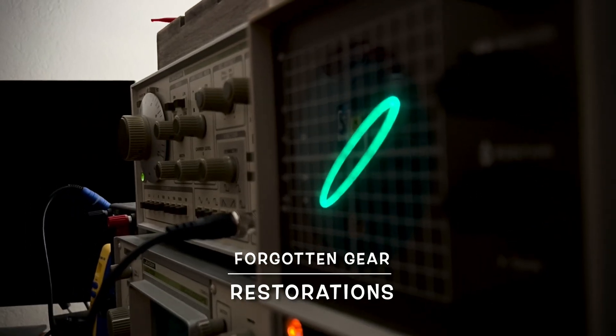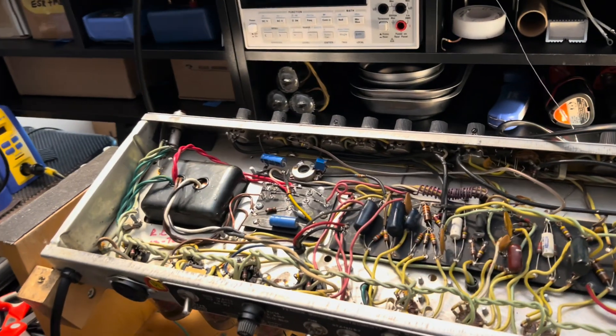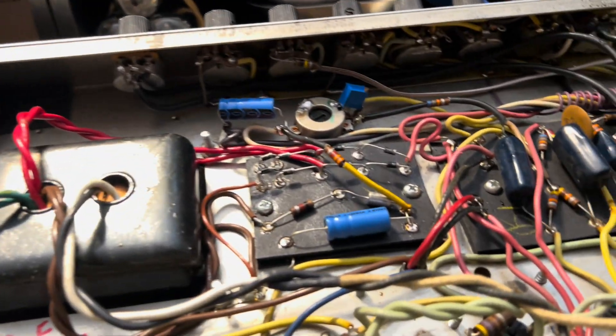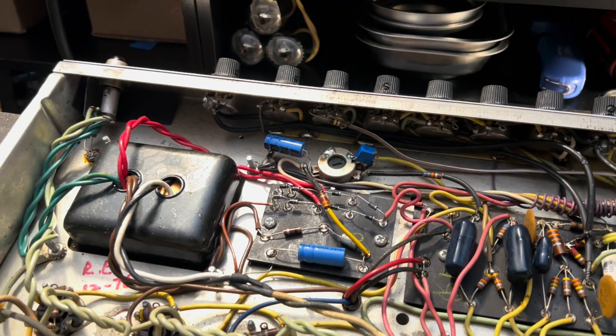Previously on Forgotten Gear Restorations... Alright, Alexander, we're about done here, buddy. I'm ready to slap this pup back in the cab. Call it a day. Let's test that reverb out. She's done. We'll get to the recapping of these Mallories another time, per your request. We'll just take it from there. But as it stands, she's a thing of beauty. She's ready to go.